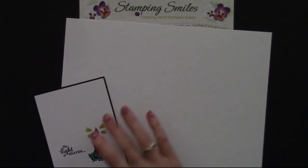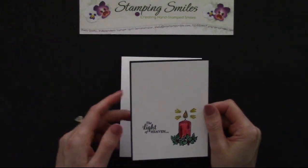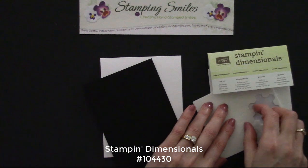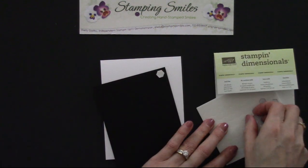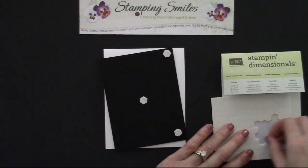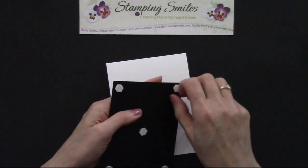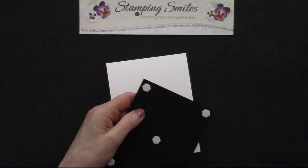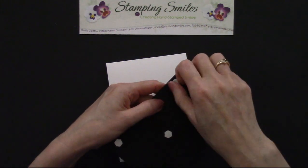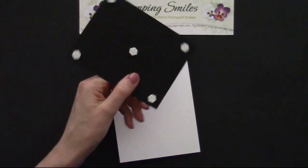And then onto our Whisper White thick cardstock base. I could just put it down flat, but Stampin' Dimensionals really dress up a card — it steps it up and it's so easy to do. So let's go ahead and put one in each corner, and because it's a big piece, let's put one in the center too for some extra support. When you go to peel these off, if they don't peel off easily, take your thumbnail and press down in the center, then it picks up at the sides for you.